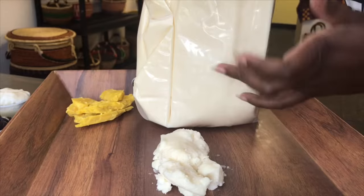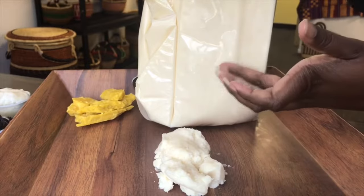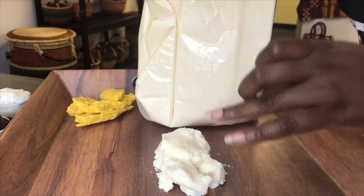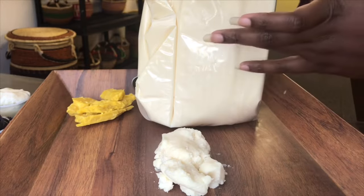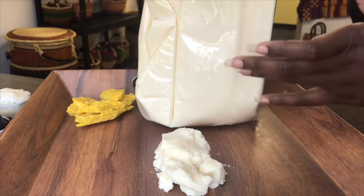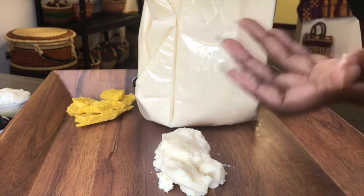On the other hand, we package these for shipping. And as you can see, it's very hard. The reason is we cool it quicker. When I creamed the butter, I allow it to sit at room temperature, and that's the texture we got. When we package for shipping, we cool quickly because we get a harder butter that can sustain shipping in the heat.